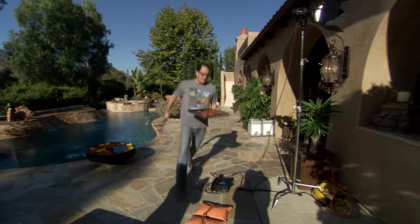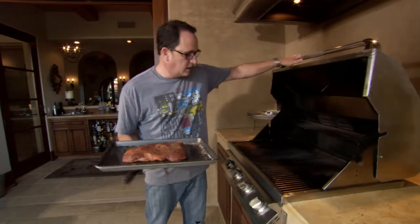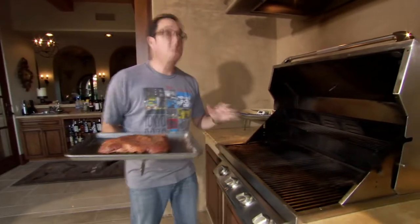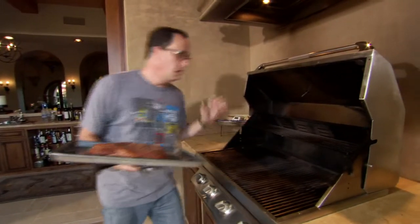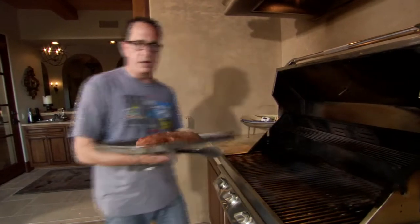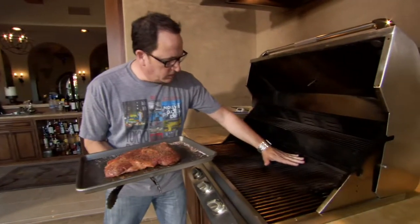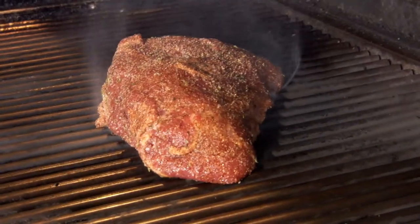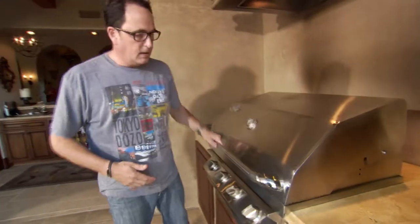Alright, here we go. Good, hot grill. One, two — you know, I'll tell you again: if you can hold your hands there for more than three seconds, your grill's not hot enough. And I can't — one, two — it's got to come out because it's super hot. So we're just going to take this beautiful piece and go boom, right there. That's all you need to do. We're cooking it.